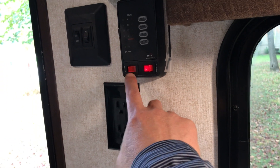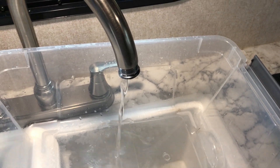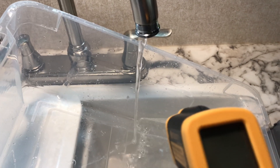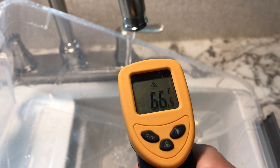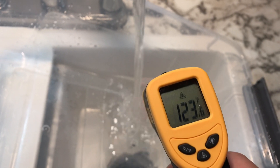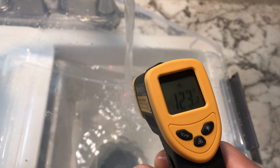The water heater has been on. Let's turn on the pump. And this is the gas water heater — that remains off. Let's turn it on. Still cold. There you go. There's the hot water. Look at that. Nice and hot. Beautiful.